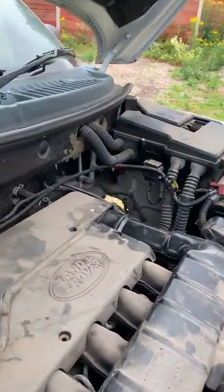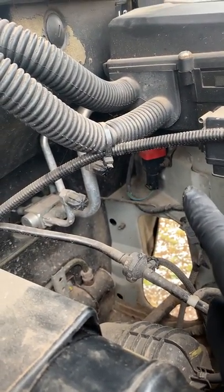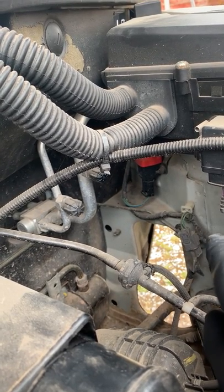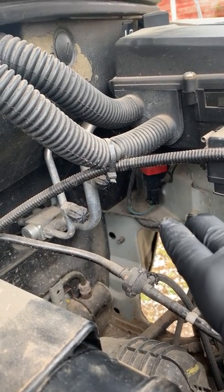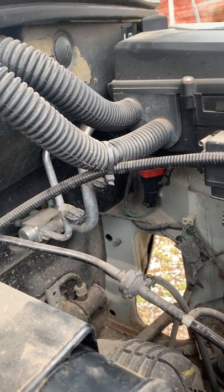If you look under the fuse box, there's a small switch in there called the fuel cutoff switch. Normally, when a car has had an accident, it cuts off automatically. So what you need to do is reset it.